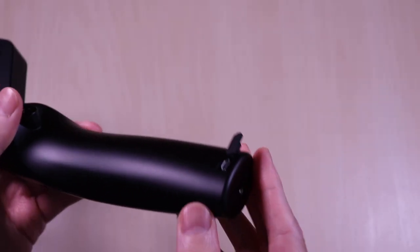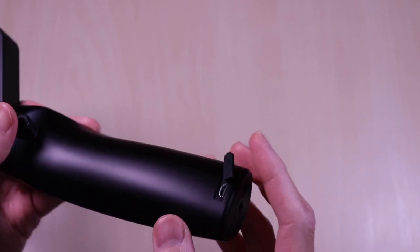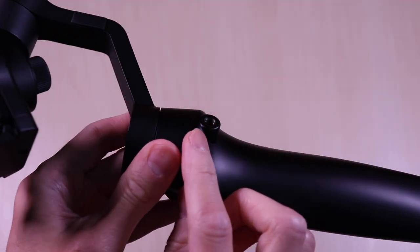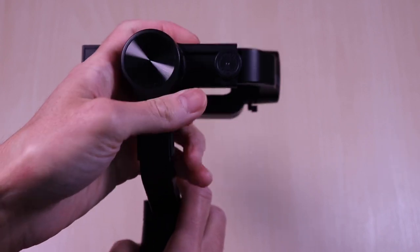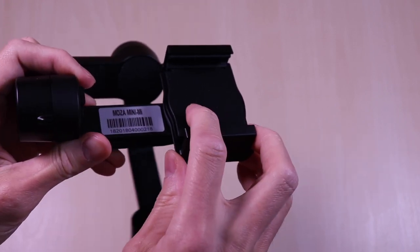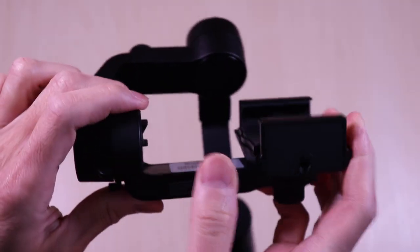The USB port for charging is here along with the option of plugging in an external battery source. The bottom of the handle has the mount for the tripod. There is also another mount available in the middle. You can make adjustments to balance the phone with this knob. This is the wireless charging pad. If your phone does not have wireless charging, there is an optional USB port so you can use a cable to charge your phone.